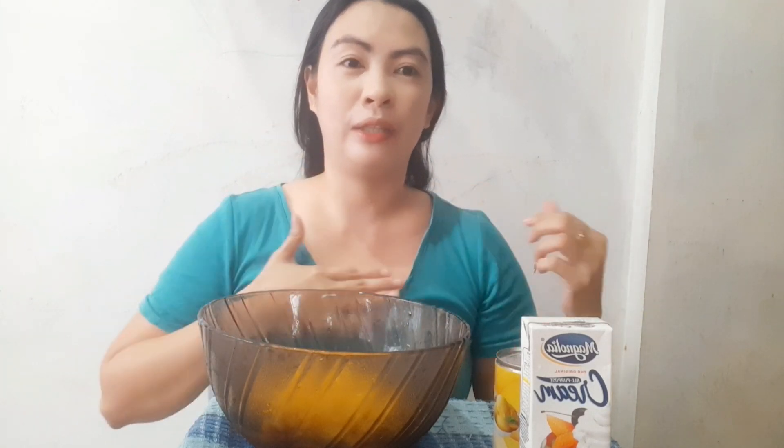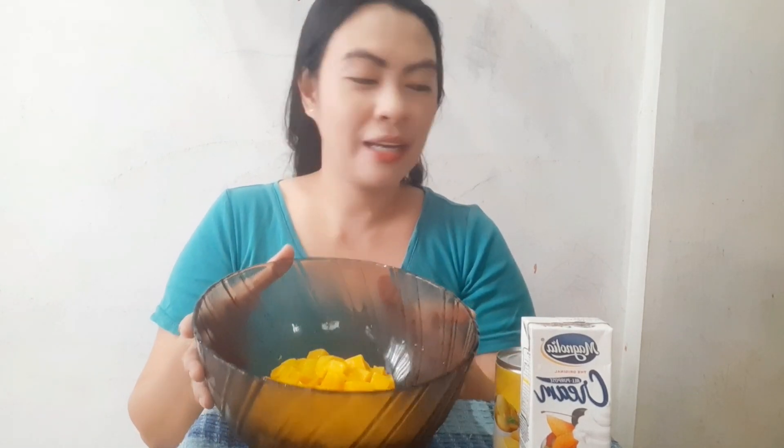So let's start our dessert now. I've been craving this kind of dessert for a long time, guys. I was supposed to make this last month already, but I've been so busy. I couldn't make it until now, so today I finally have the time.